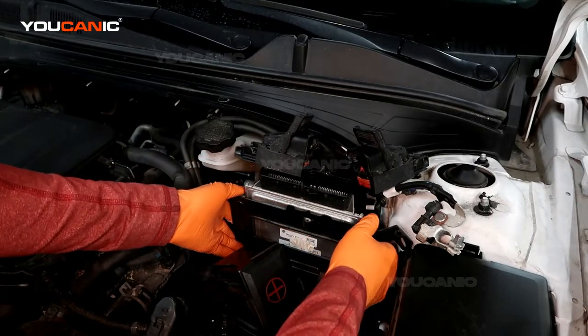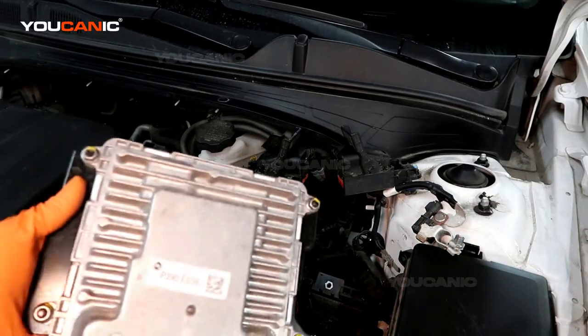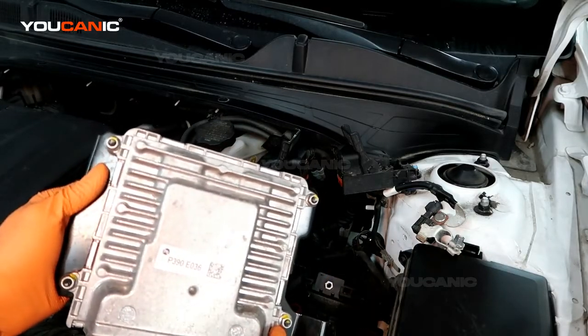With those three bolts removed, we can just pull the whole ECU unit out. If it's just this piece here, undo these four bolts — or nuts — which are 10 millimeter.